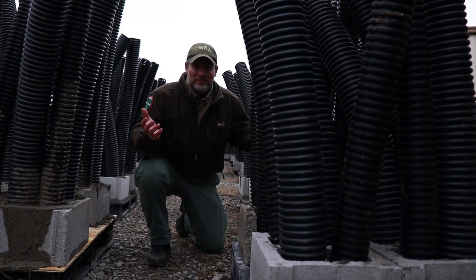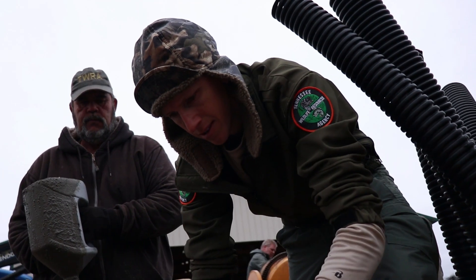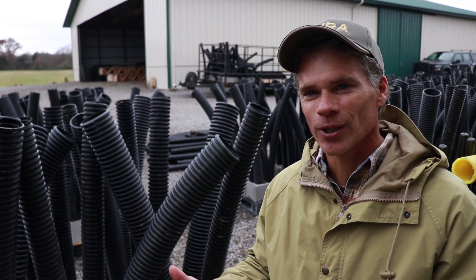A structure like this might last forever. We actually had a crew back in the 80s that put some out in both Percy Priest and Normandy and those are still intact and working, so that's a good thing.